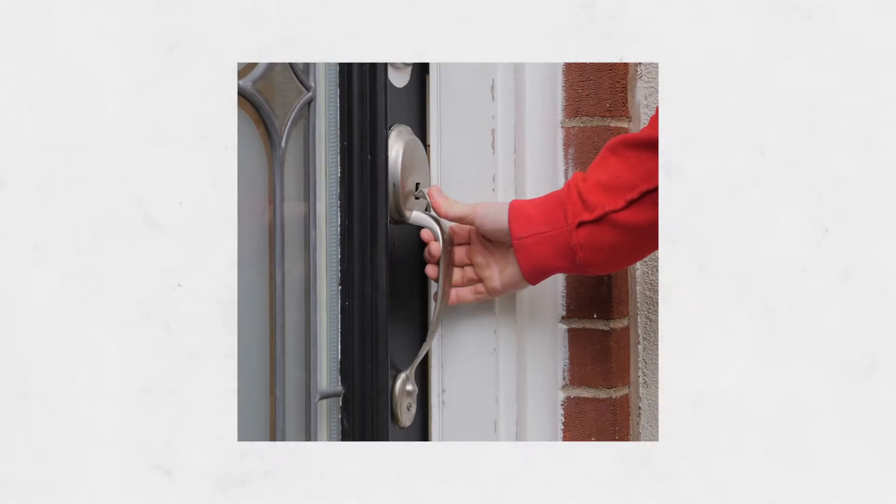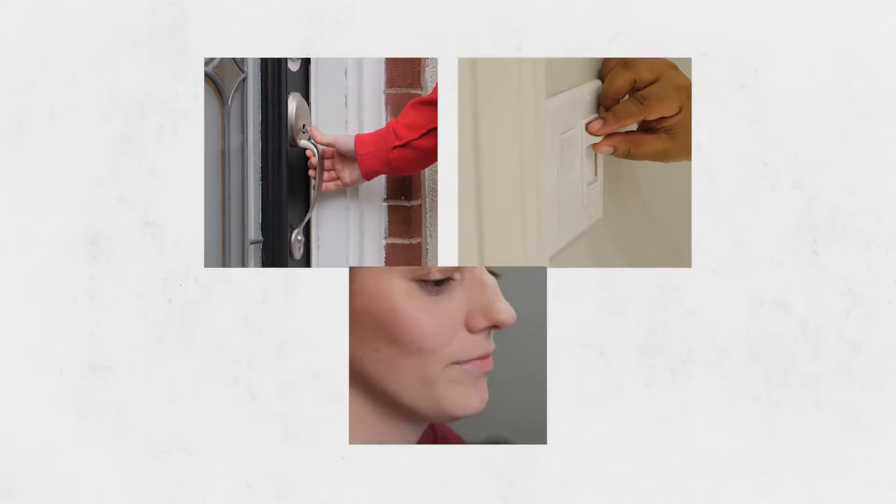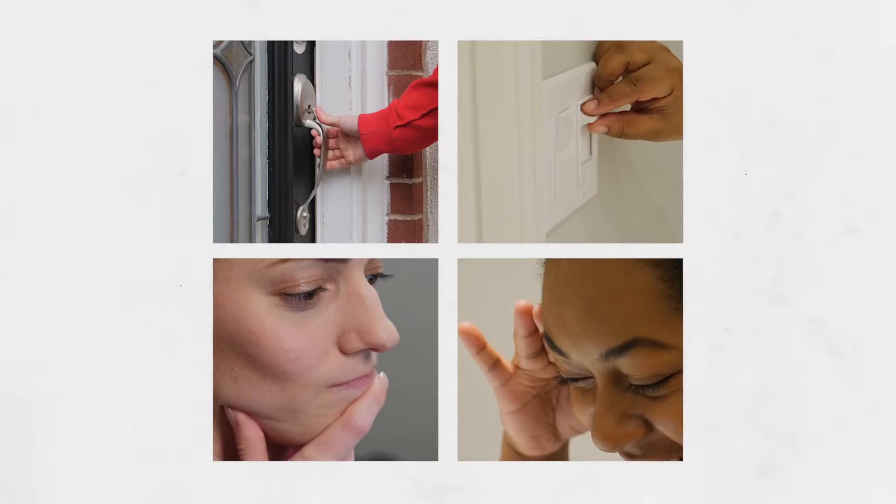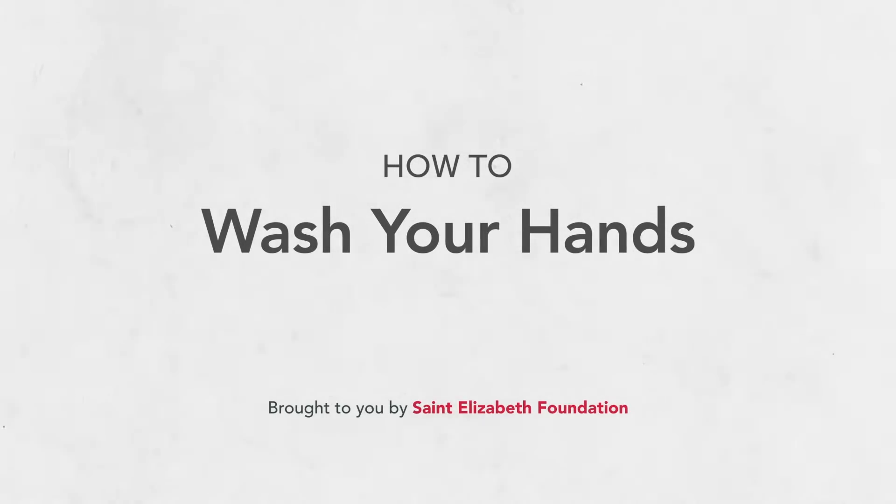Touch a doorknob? Light switch? These are all ways of how germs spread. Older adults are especially at risk because they are more vulnerable to infection. We'll show you how to wash your hands and give you a few pointers you may not have thought of.